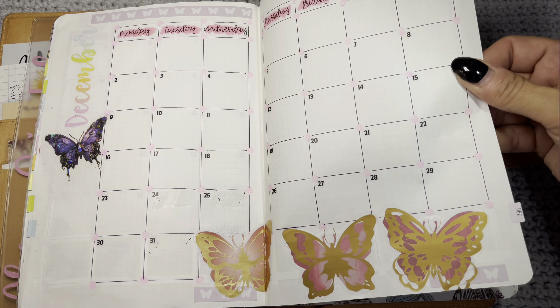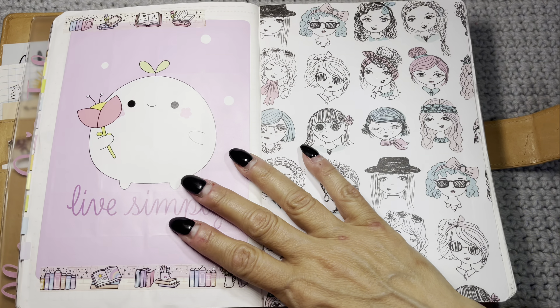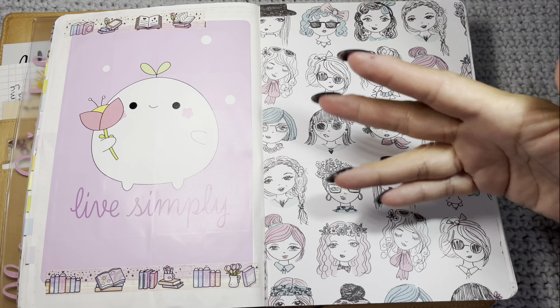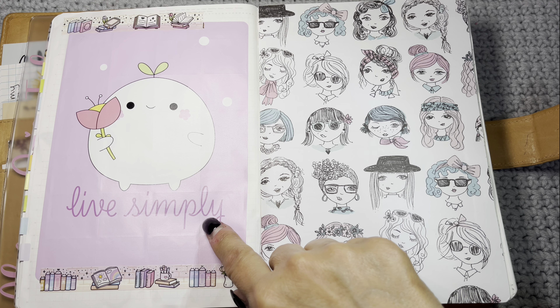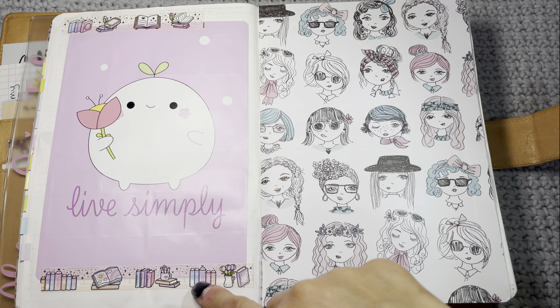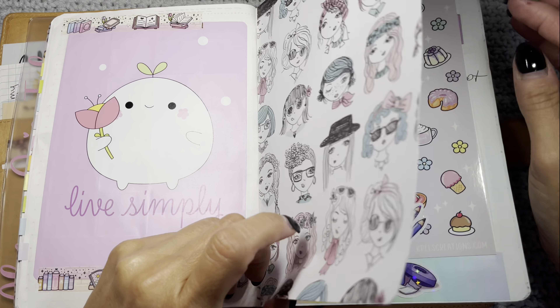If you guys want to see a video of my weekly, monthly, and quarterly planner routines, let me know in the comments.